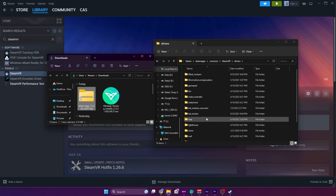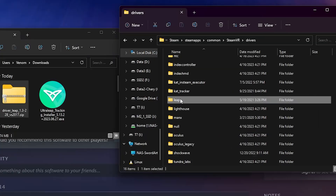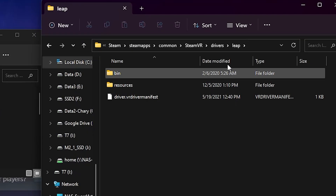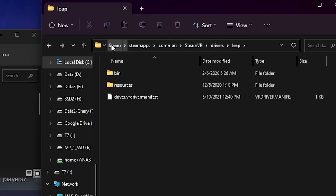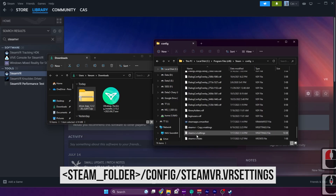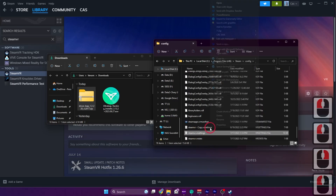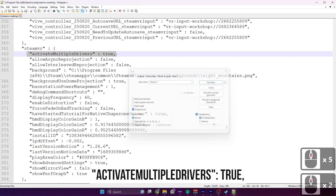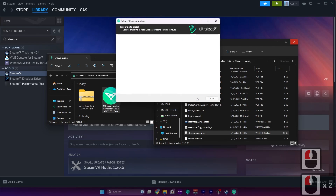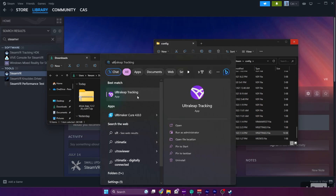Go to the drivers folder — you can copy and paste the path into the extraction window, then click Extract. Make sure the drivers folder contains the folder named 'the_leap'. Now go to your Steam folder, go to Config, and scroll down to find the SteamVR settings file. Open it with Notepad and find the line 'steamvr', then add the required line below it — write it exactly as shown, don't forget any punctuation. Now install Ultra Leap Gemini if you haven't yet, then launch the Ultra Leap Control Panel.